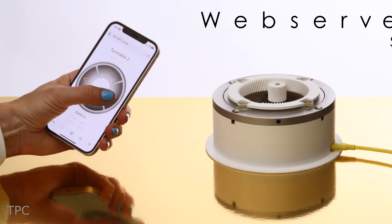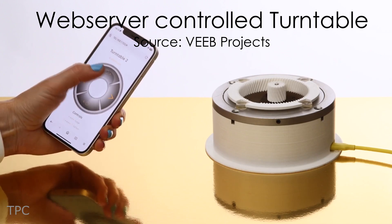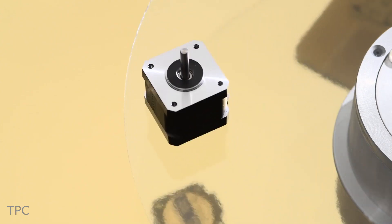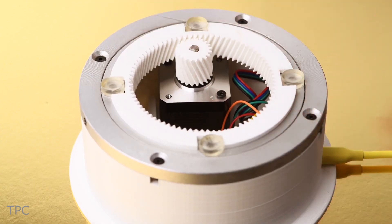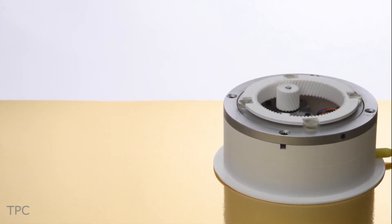Number 10. Next, we have a remote-controlled turntable designed for precise object rotation, made using Pico W. It operates using a stepper motor and a gear system. The larger gear is fixed to the center of a bearing, while the smaller gear is connected to the motor shaft. This entire mechanism is housed in a 3D-printed base.